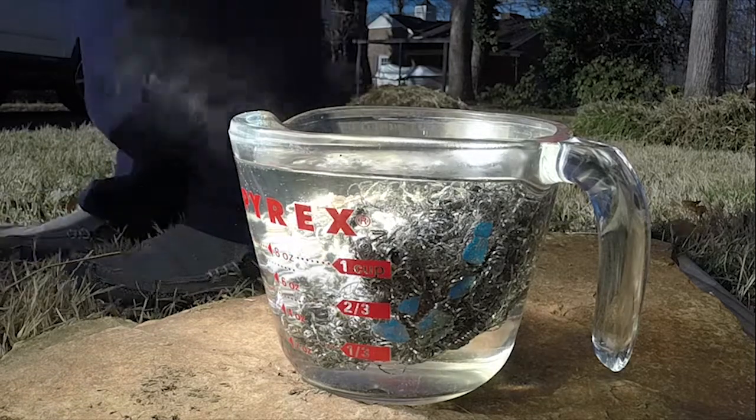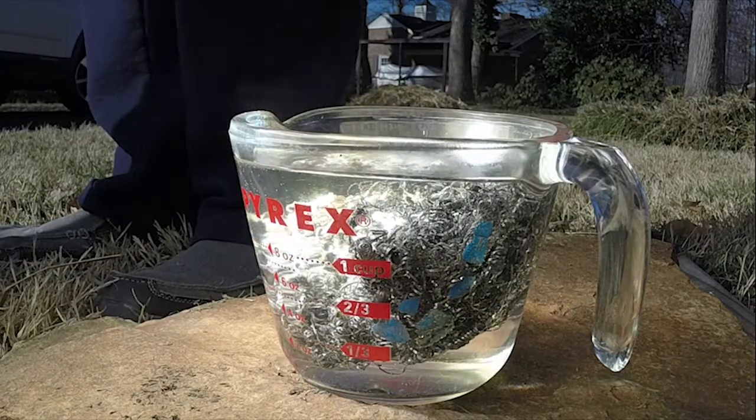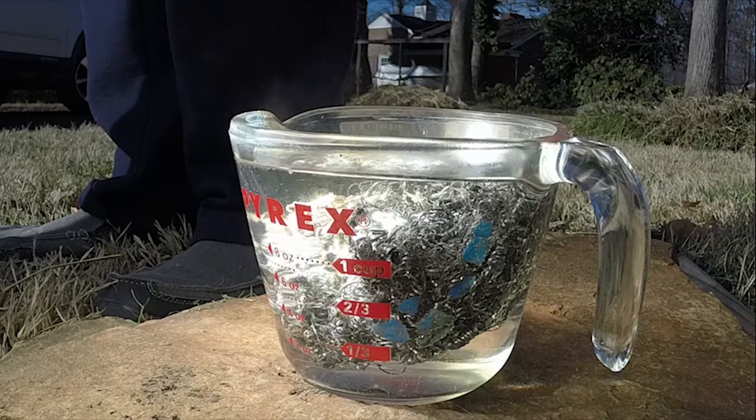If this lens was prepared a little bit better, it would probably boil this amount of water in probably 30 seconds or so — 15 to 30 seconds — depending on the quality of the lens.